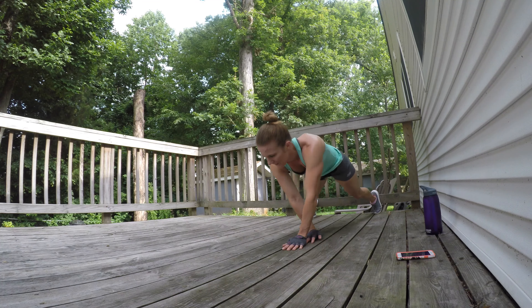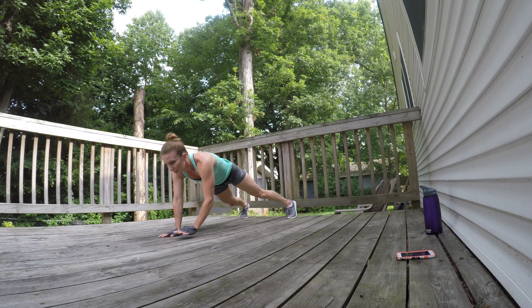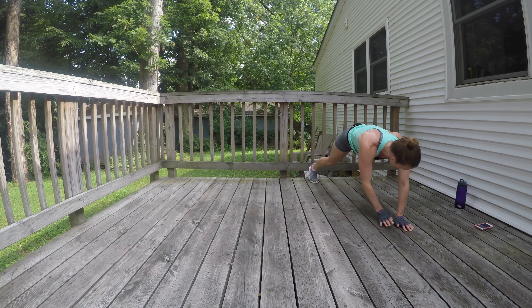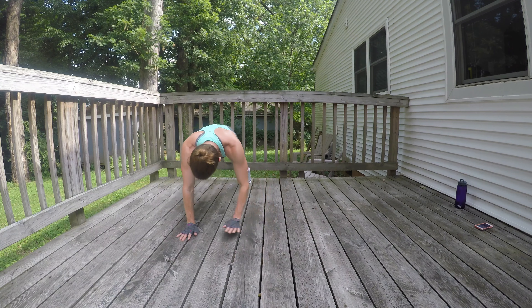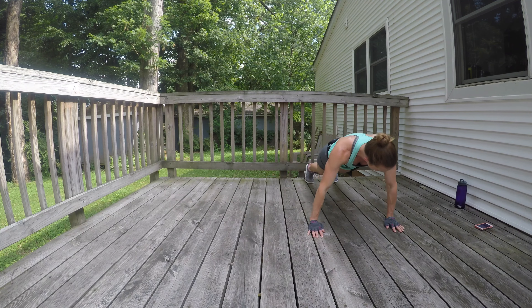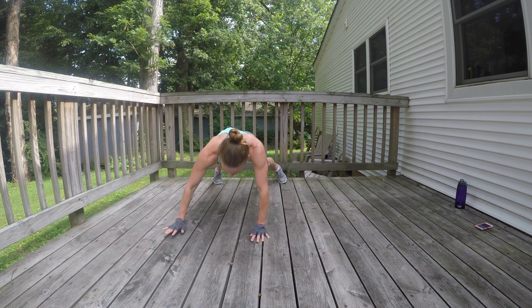Last round — lateral plank walks. Just four more minutes, that's all I'm asking. Let's go. I know it's challenging, I know — I feel it too. Don't give up on yourself. I can feel the sweat coming down my chin.